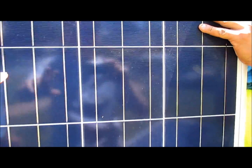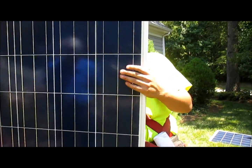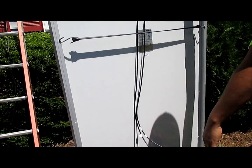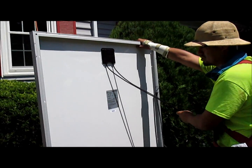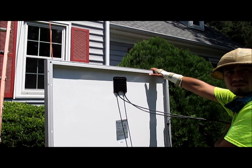What are they made out of? Is it okay to touch them? Yeah, you can touch them — they won't hurt you. These are 250-watt panels, apiece.